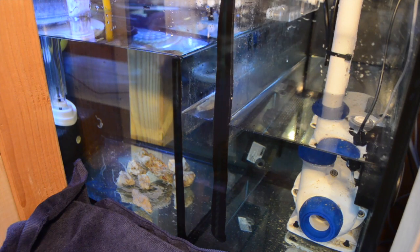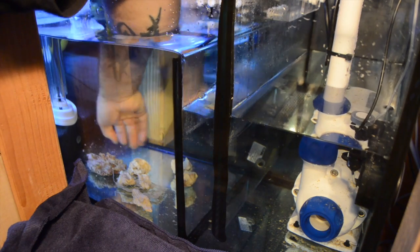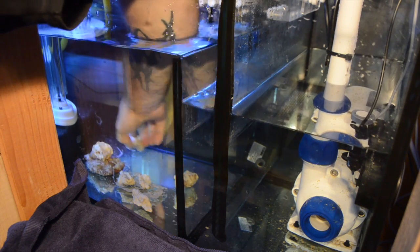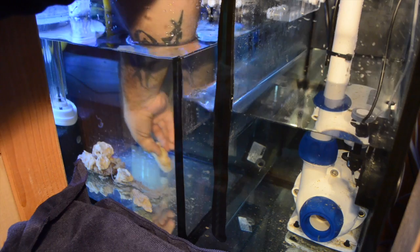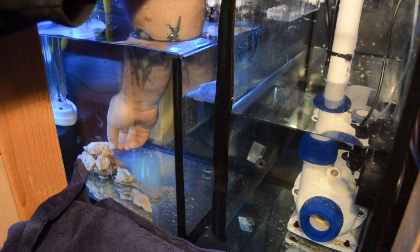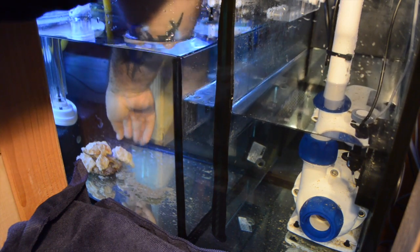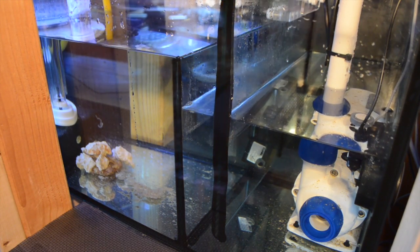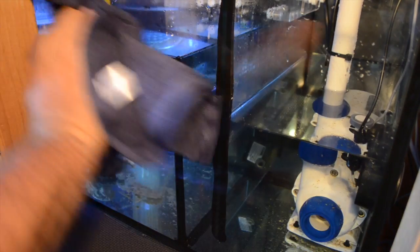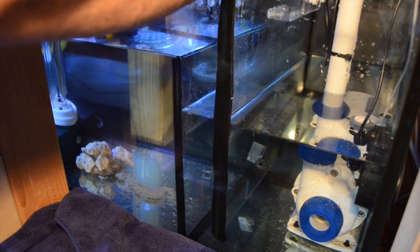Where you place it in your sump is what's going to dictate what happens with the bacteria. The NO3 Brick goes in a low flow section of your aquarium system; the plate goes in a high flow area with a lot of fresh water moving over it. With the plate, that will achieve aerobic bacteria, which is good for converting ammonia and NO2 to NO3. So if anything ever dies in the aquarium, it's going to help keep the nitrogen cycle alive and well — even in a completely cycled tank you can still have ammonia and NO2 spikes.